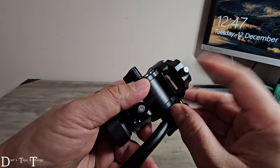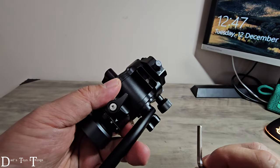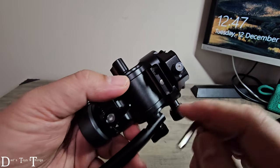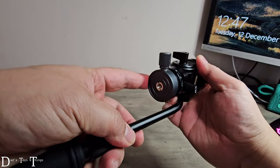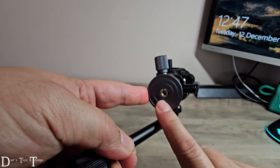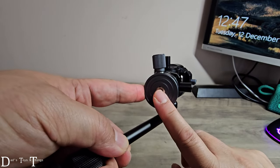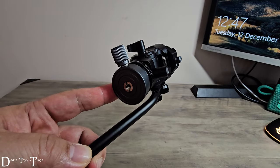I forgot one thing — actually two things. It has an allen key that's stored within the unit itself. There's a magnet right there, so you can just drop it in — there's the allen key and it's not gonna fall. And of course you have a converter here for 3/8 and 1/4 inch ports, so if you have a 3/8 you can remove this, and if you have the usual 1/4 inch port you can just leave it in and attach it to your tripod. That's it folks, on to the next one, bye bye!